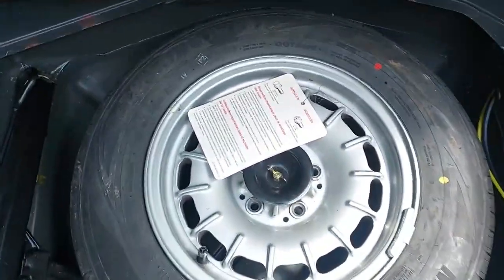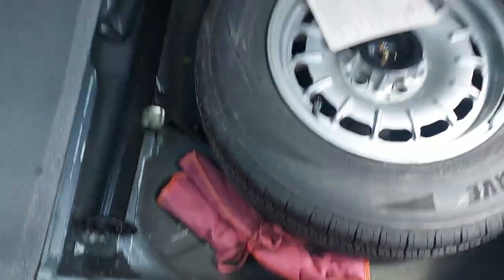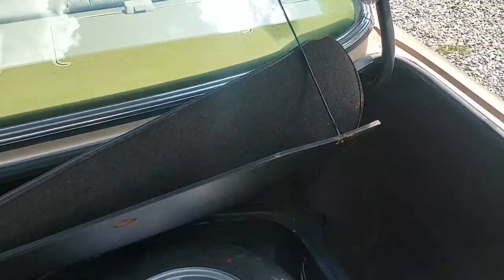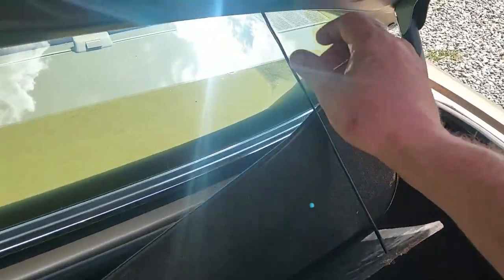The original hang tag, the original spare, and the tool kit. I always wondered what this was for right here — why it's always loose. It's so when you're lifting it up here you can stick it through there and turn it, and it holds that up. As many of these cars as I've messed around with, I just figured that out the other day.